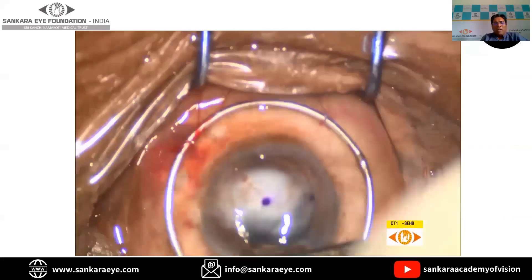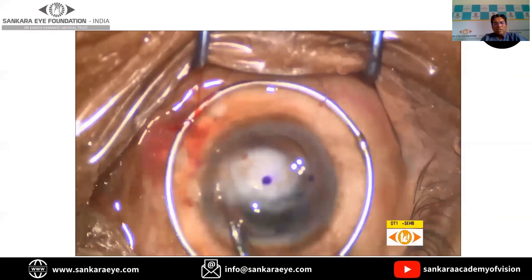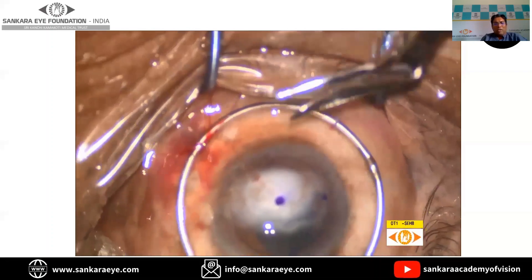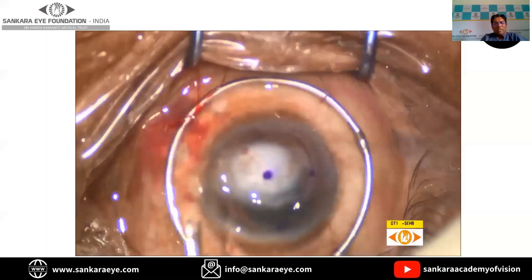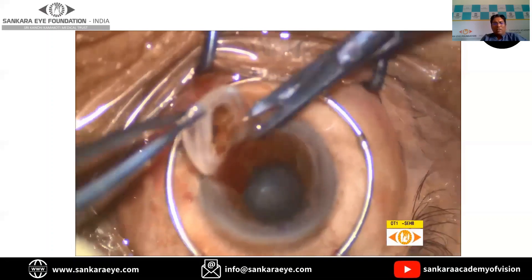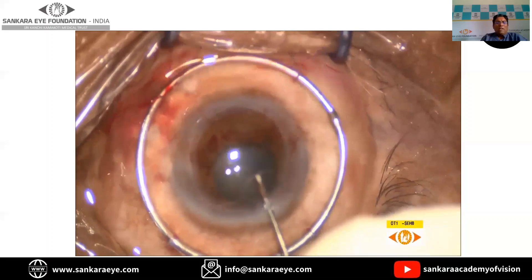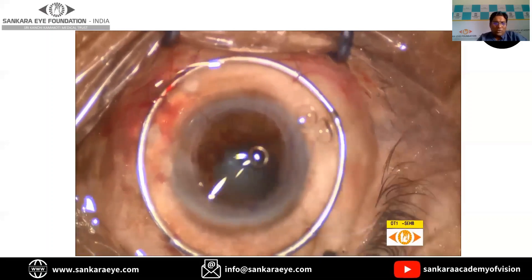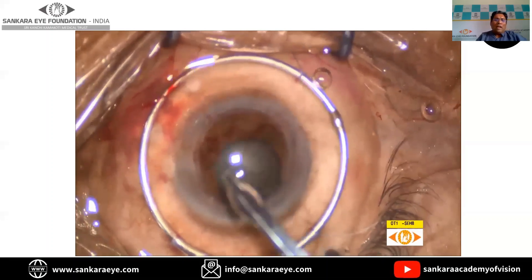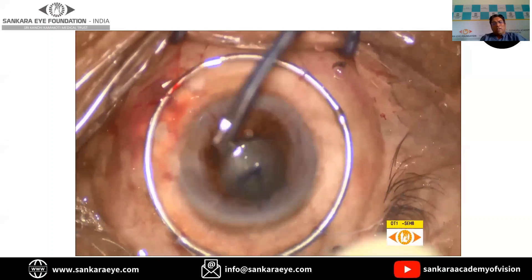Once we do a partial trephine, we do a guarded entry and then the button is cut in a circular fashion, making sure that the intraocular structures are not damaged. In this particular case, there is a coexisting cataract, so cataract surgery has to be done in a routine fashion. Many times biometry can be an issue in these situations, so the ideal way is to use the axial length of the involved eye and the keratometry of the other eye in calculating the IOL power.